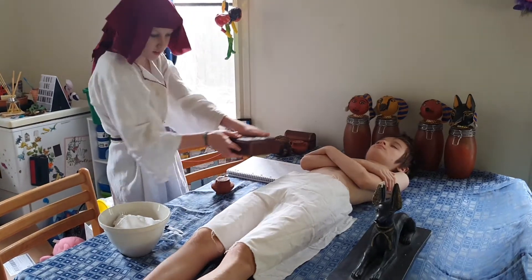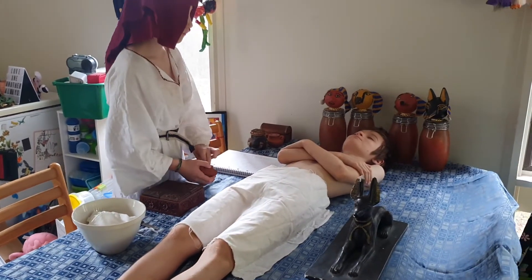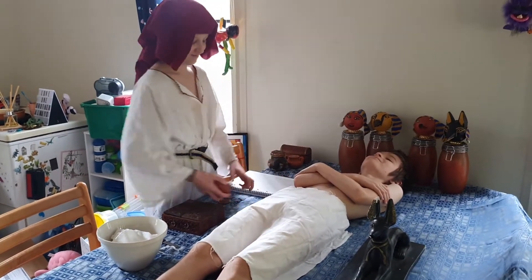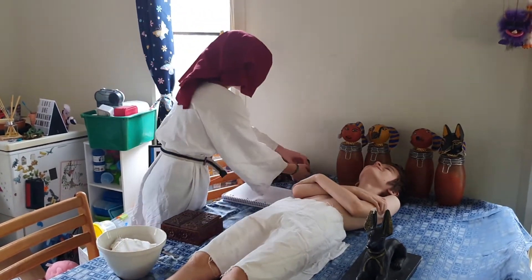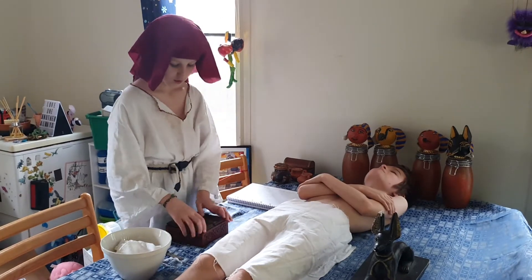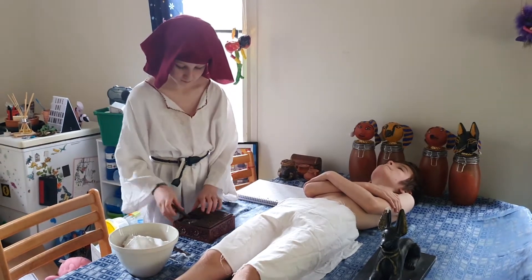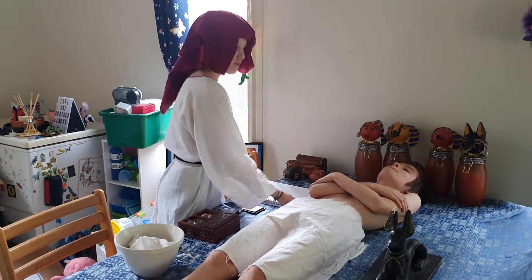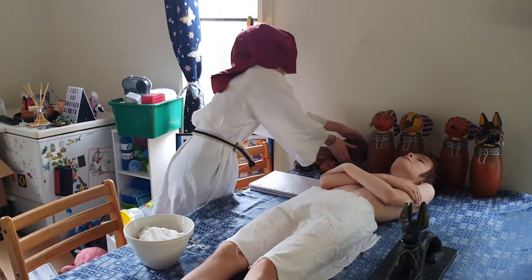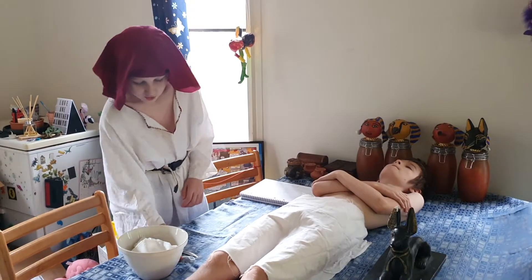The final head is for Duamutef, which I need his stomach. Place them over there. Now I need my myrrh and some of my other spices — put that in here. I've also got my sawdust in here.